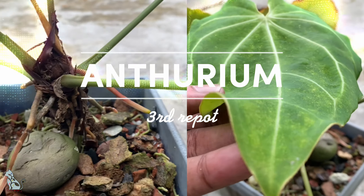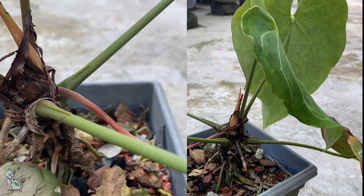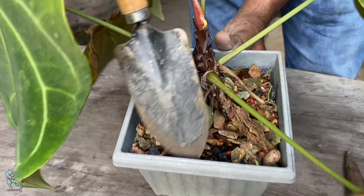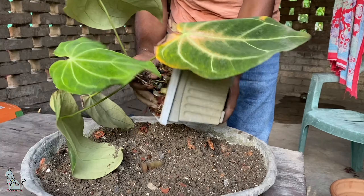For anthurium, some of the new roots will struggle and you need to check the soil inside if it is too tight. This anthurium I have been growing since it propagated from another anthurium a couple of months back. I did repot it and this time I need to transfer it to a 10-liter pot.